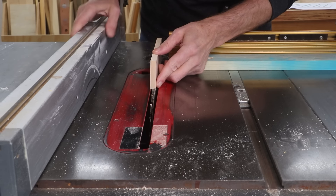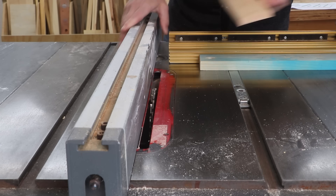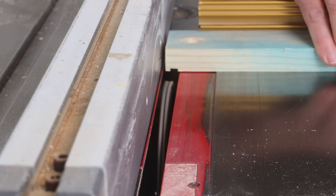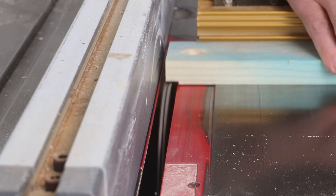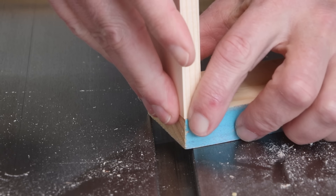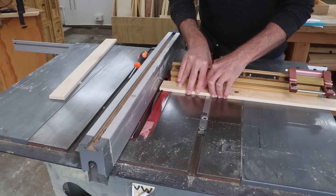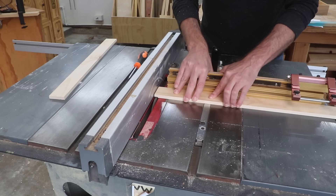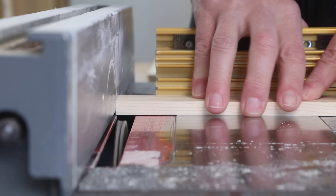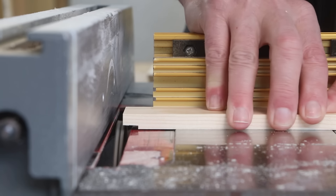Before I cut those dados, I want to cut rabbet joints on the ends of the frame pieces — those three-eighths-inch thick pieces. I'll slide my fence over to make a cut that's three-eighths of an inch wide, keeping the depth the same as all the dividers. Whenever I'm cutting grooves, rabbets, and dados on my table saw, I always like to point out that it's okay to use your rip fence as a stop block in combination with your miter gauge. Never do this if you're cutting all the way through a board — but when you're cutting rabbets or dados they don't cut all the way through, so there's no risk of kickback.